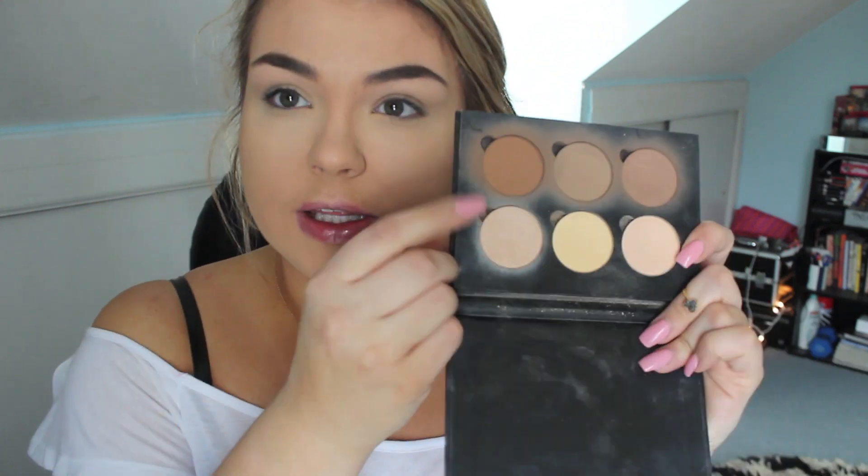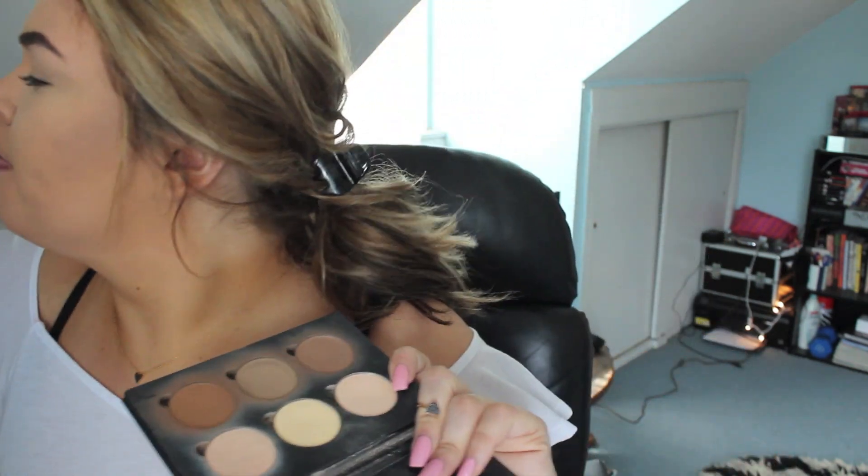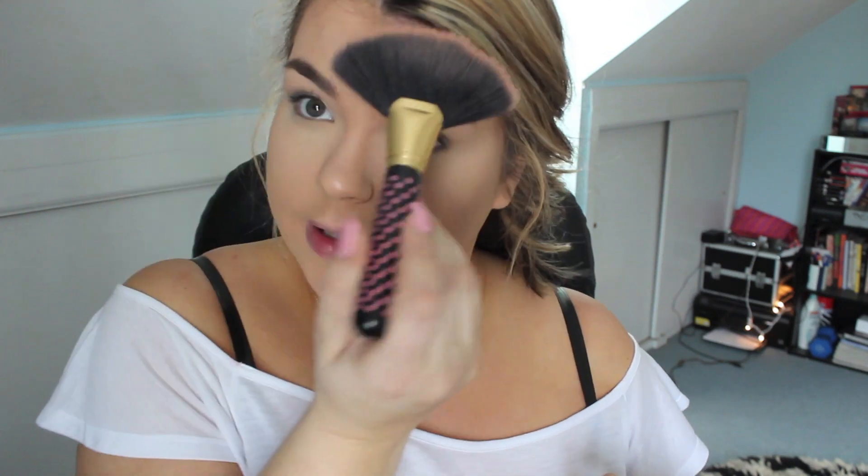I'm going to go in with the highlighter that comes with the kit. It's like the most gorgeous color — it's called Sand, I believe. I'm going to go in with a fan brush and sweep it right on my cheekbone to give a nice glow to the skin. I love a good glow. A little bit down the bridge of my nose, on the upper parts of my brow. Just look at that nice glow.